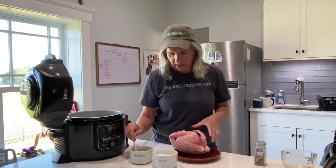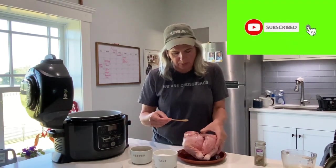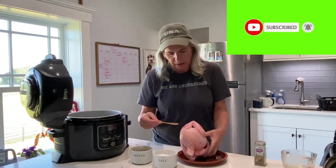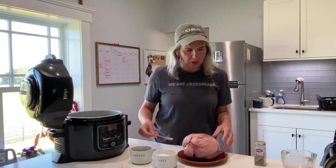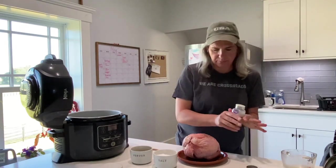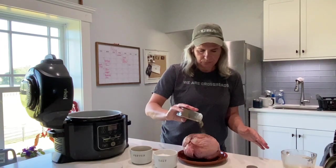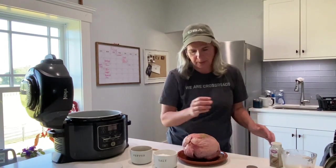I'm just going to add some pepper. I think this is one of our chickens that we spatchcocked - you cut out the backbone - but like I said, it's frozen solid, so doing my best here. A little pepper. I'm going to put some poultry seasoning in it, just because I like that flavor and I'll probably use that inside the chicken pot pie.